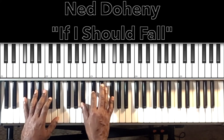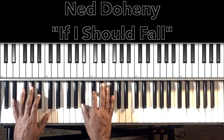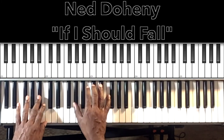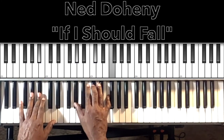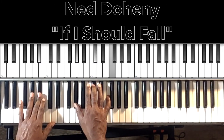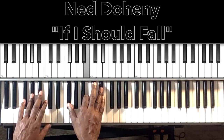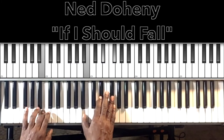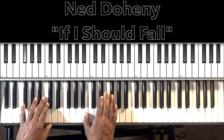Then we'll go to B-flat minor seventh: B-flat in the bass, A-flat in the right hand, D-flat, F, and F. Then A-flat — A-flat in the bass — with F-sharp in the right hand, B, E-flat. Then back to our B major and then F-sharp major.